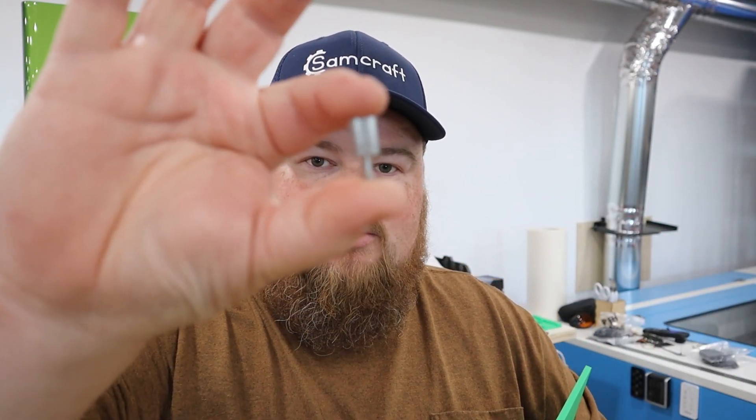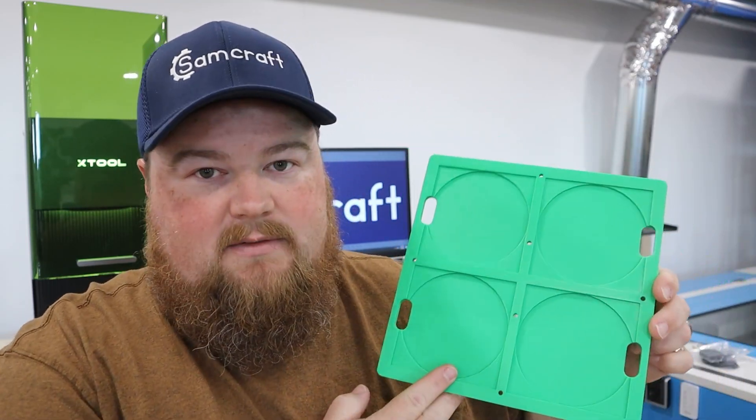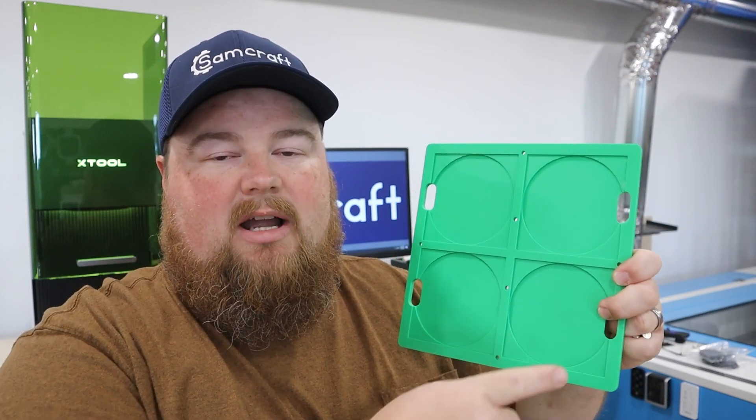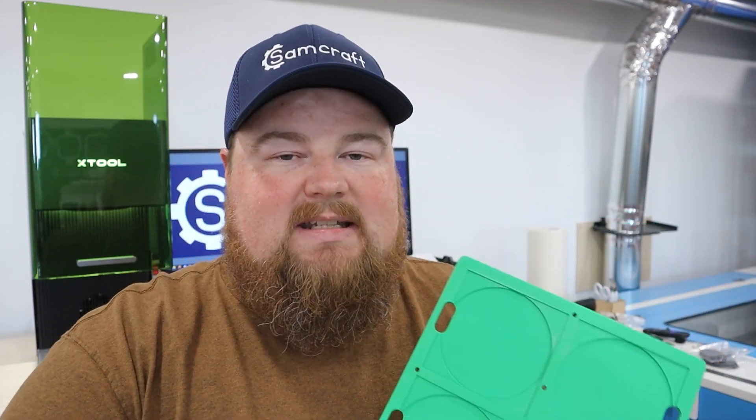All of my jigs are designed and scaled so that you are able to reuse the thumb screws that you receive with your machine. With the xTool F1 Ultra's little corner jig, you unthread those and you've got two of these guys that you're able to use with my jigs. I also include stainless steel hardware so you have additional bolts, especially for some extra holes. Ultimately you've got four options — top, right, left, bottom — or in the case of the coaster jig, top center, bottom center, left, and right.